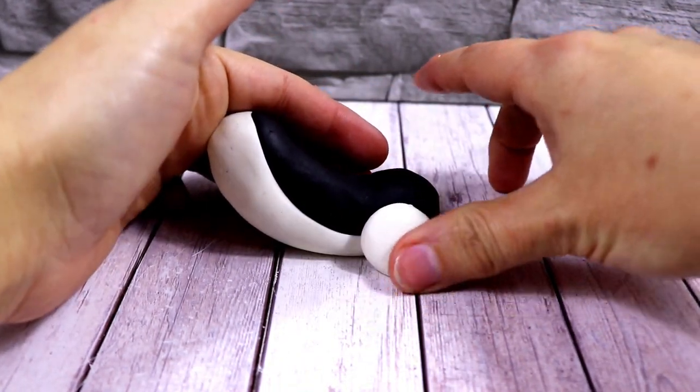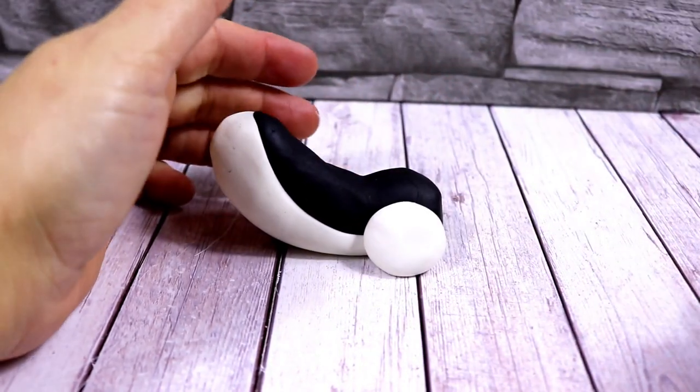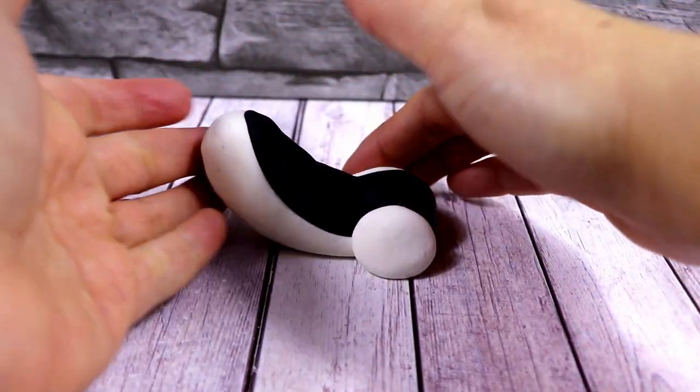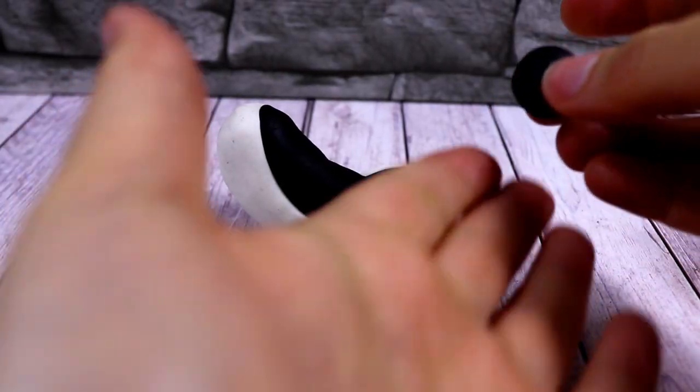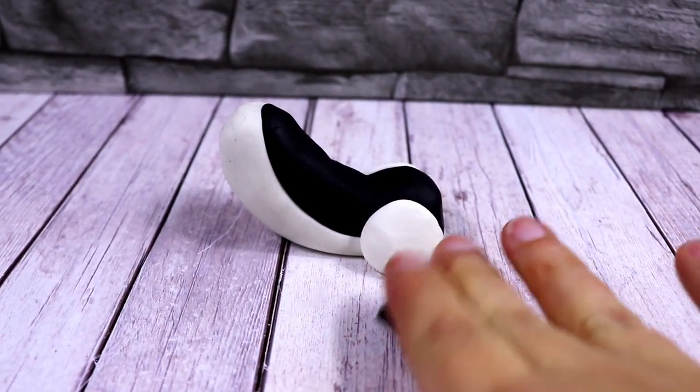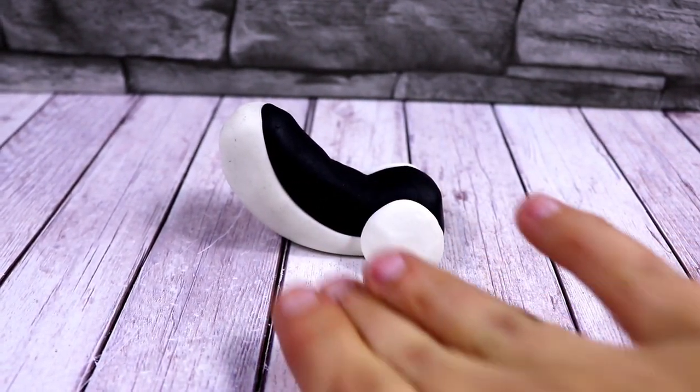Now we're going to make the back legs with a ball that we're going to squash, and push one on each side of the dog body. Now we're going to make the dog's tail and we're going to roll it to one side to make it thinner and then to the other side as well, and then we're going to put it at the back.